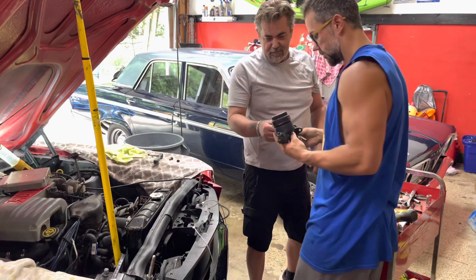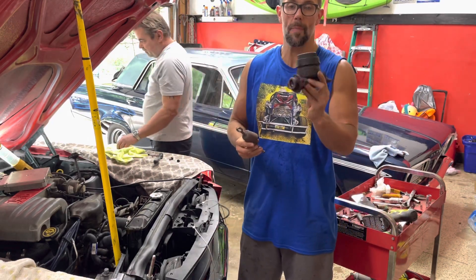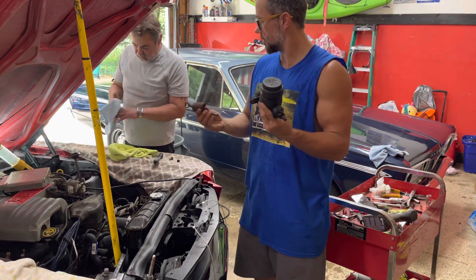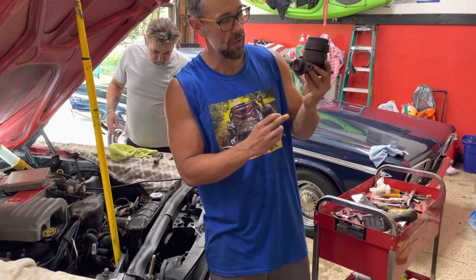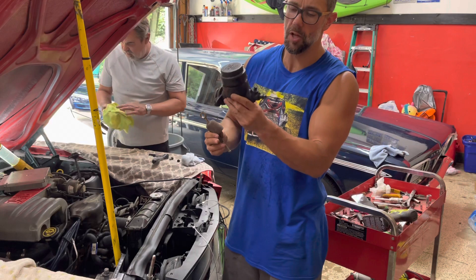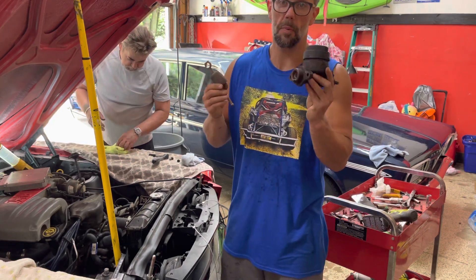After a couple bolts, we were able to get the old master cylinder out pretty easily — not too much trouble. You can see this thing is actually leaking, so the seal is shot. This doesn't even look OEM — it may have been replaced in the last 50-something years. Either way, it's time to put in a new one.